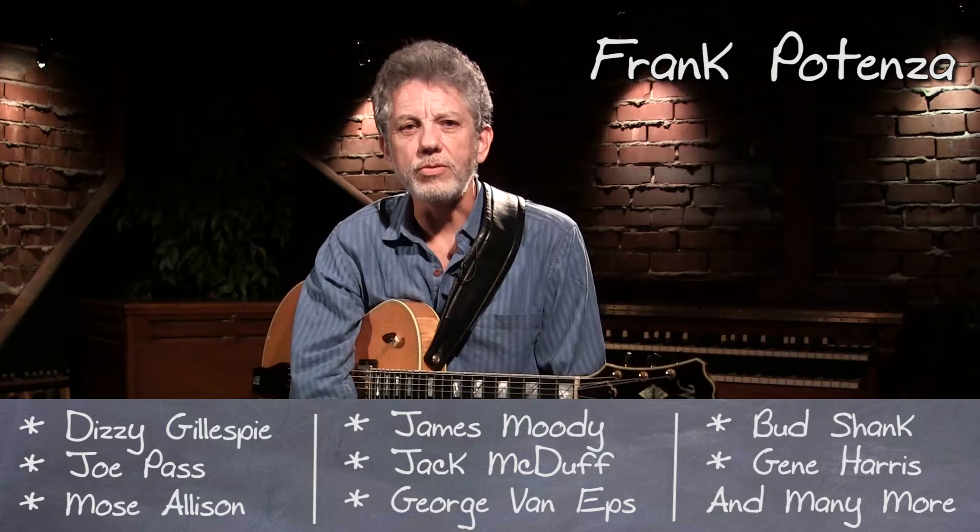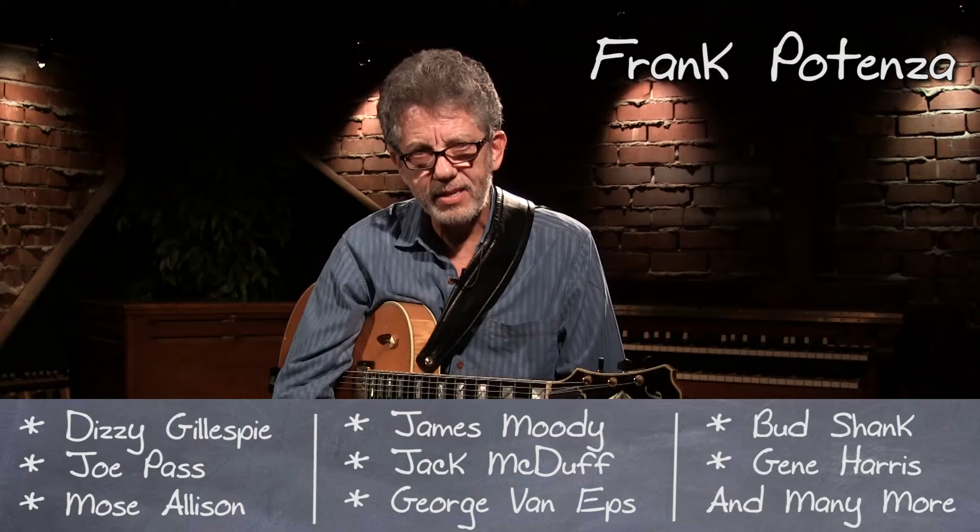My name is Frank Potenza, and today we're going to talk about learning tunes. Really owning a tune and just learning a tune are worlds apart. You can't bring fake books to a gig — that just is not acceptable.